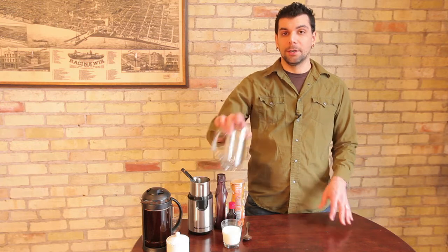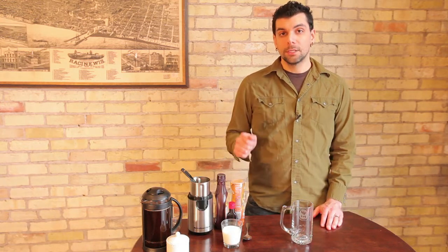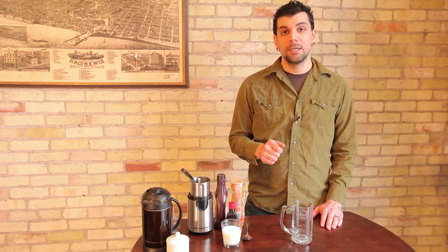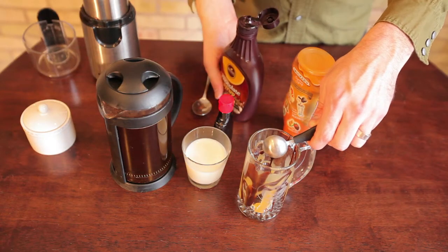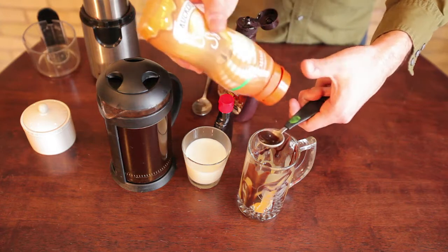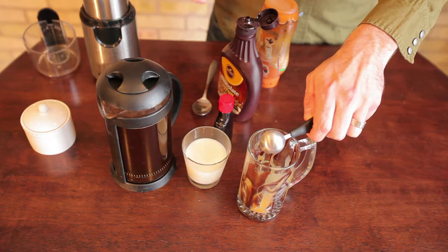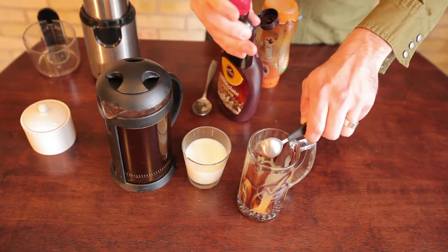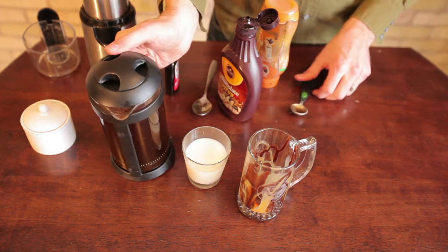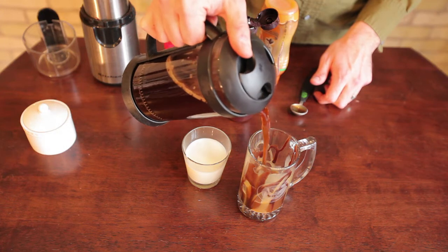Then what you're going to do is take your clear glass and drizzle some caramel sauce on the outside of the glass, then drizzle some chocolate sauce on the outside. Then take one teaspoon of the caramel sauce and put it in the bottom, one teaspoon of the chocolate sauce in the bottom, and one teaspoon of the almond flavoring in the bottom of the glass. Then pour in your brewed coffee, add some milk or half and half. Again, you can add some extra sugar if you want it a little sweeter.